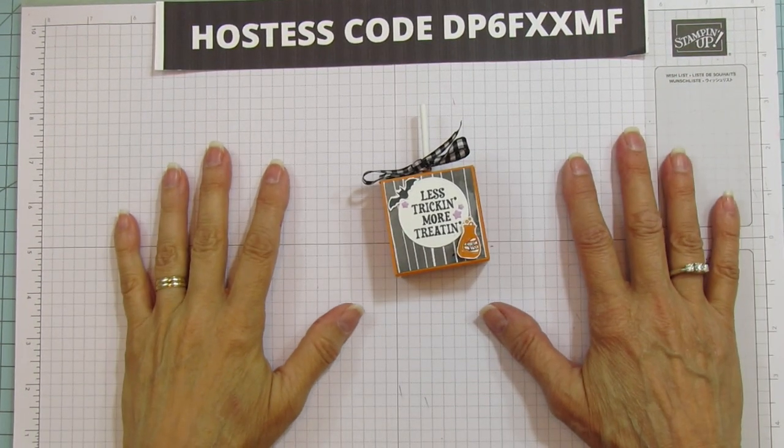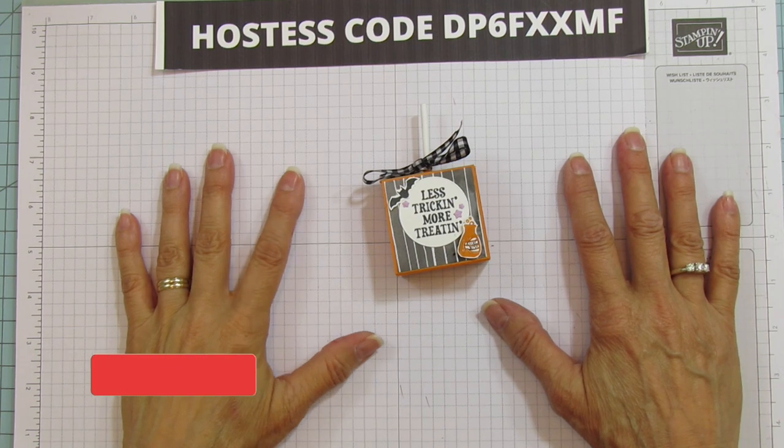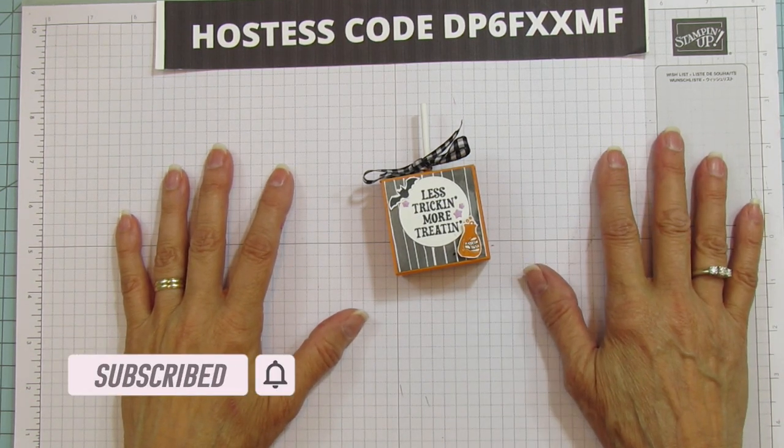Hey everyone! This is Angie at Stampin' with Amore. Welcome to my channel. If you're new to my channel, please subscribe and hit the bell for notifications each time I upload a new video.